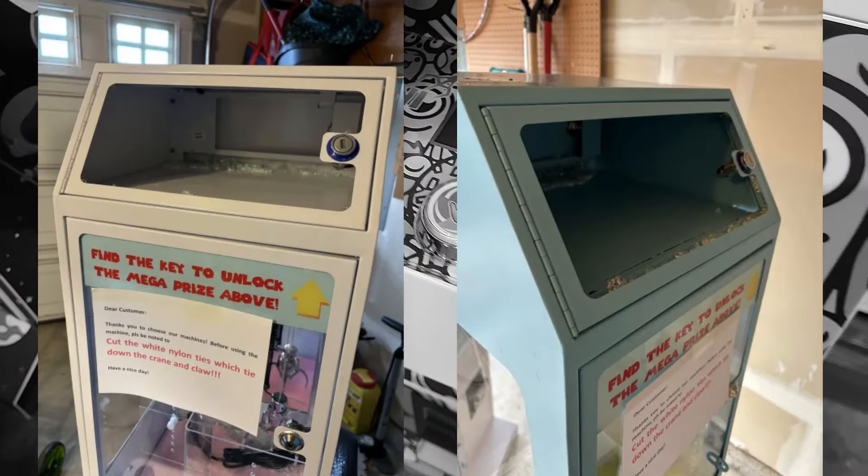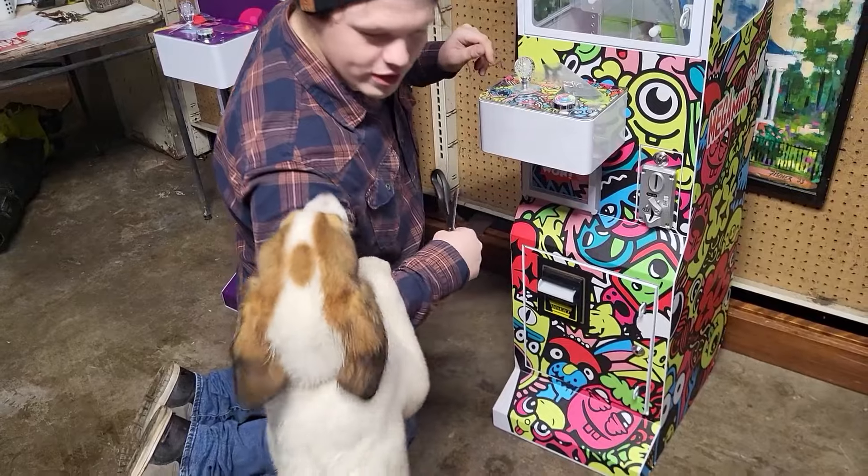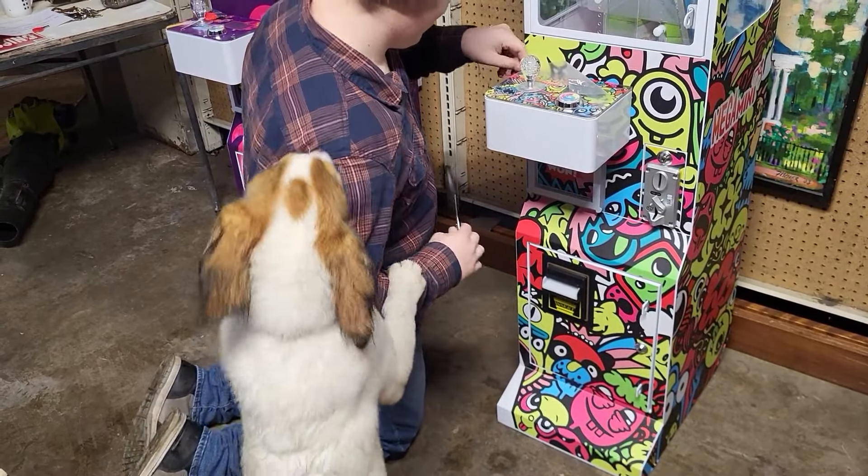We ended up getting a surprise vending delivery in the video, so I made Michael grab the packages from the FedEx guy because it was raining and I'm not about that. Inside were some two-inch fidget poppers and some ducks that we'll be adding to our claw mix, both from CandyMachines.com. One thing we appreciated about Rainy's machines that we haven't seen on the super minis from Candy Machines is the QR code on the inside door that takes you to a user manual.